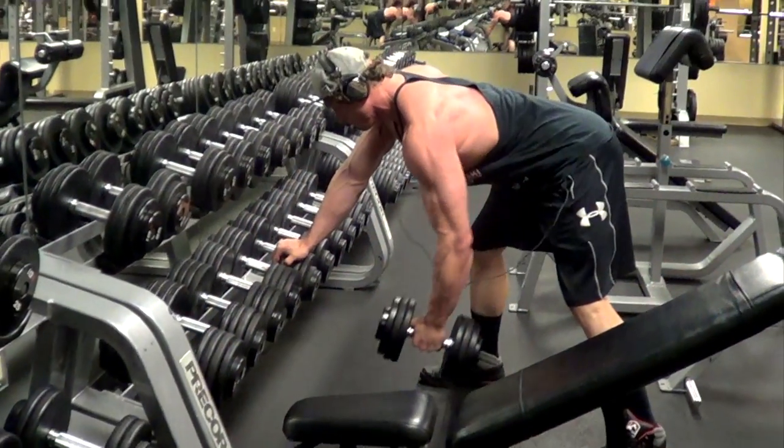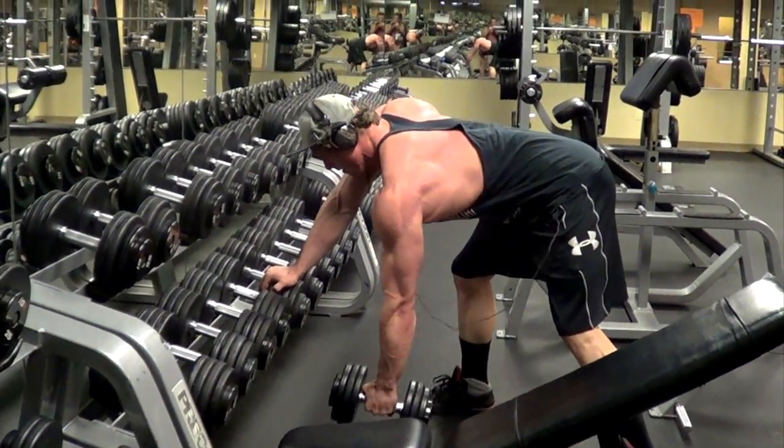So after our first super set, we moved on to dumbbell rows and seated cable rows. On the dumbbell rows, we really focused on pulling to our lower lat, really squeezing and pulling the dumbbell to our belly button. On the cable rows, we're not swinging and swaying — we keep our form nice and tight and get a good contraction on the squeeze to our lower back.